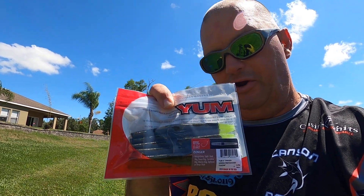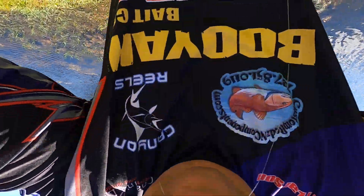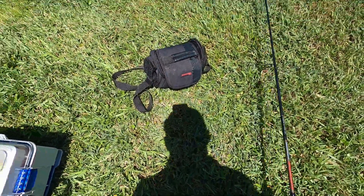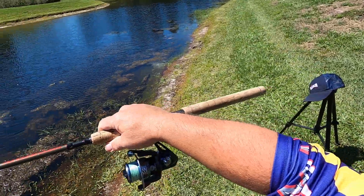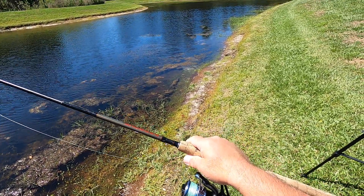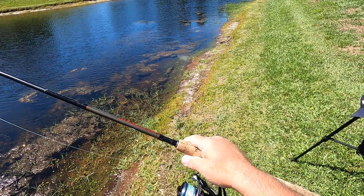I'm going to first start here — how to rig up your pole for this bait. Right now I got a Canyon 2000. This is a small reel, and this is what you need. You want something small. This is a finesse type fishing.